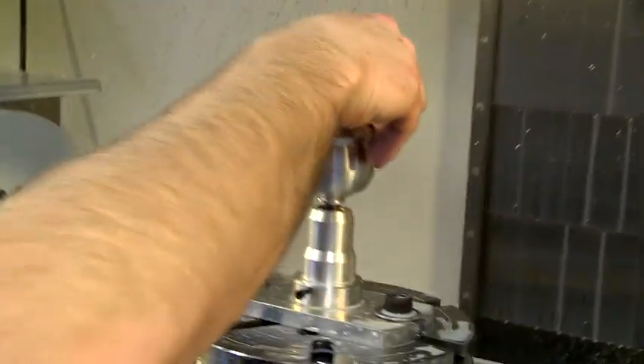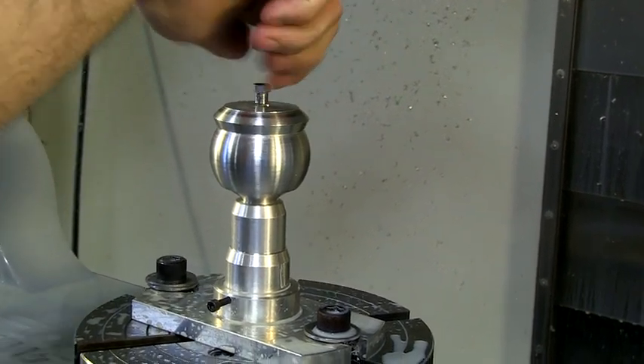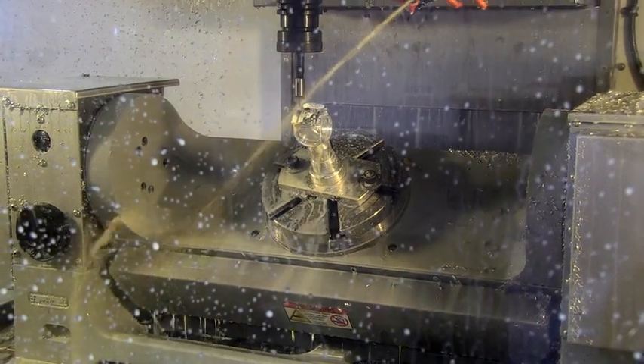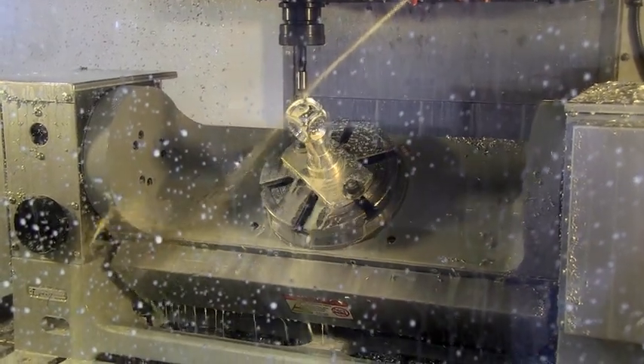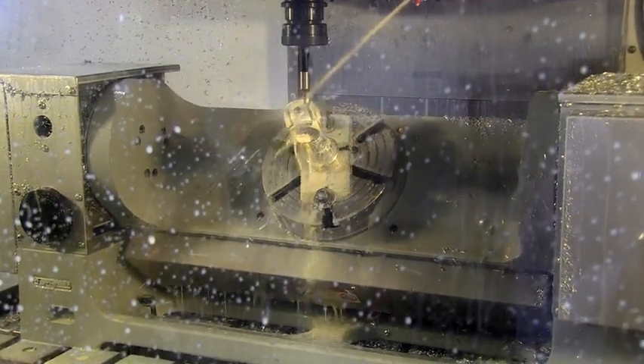We incorporated the 5-axis capability of the Haas VF3 CNC mill. We built a fixture to work off the turntable and created a standoff for the clock head blank. This allowed all the milling and intricate detail to be done in one setup. The 5-axis permits the proper movement to achieve the continuous flow of radii and blending of the different milling processes.